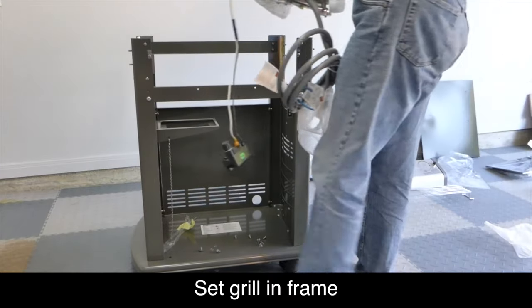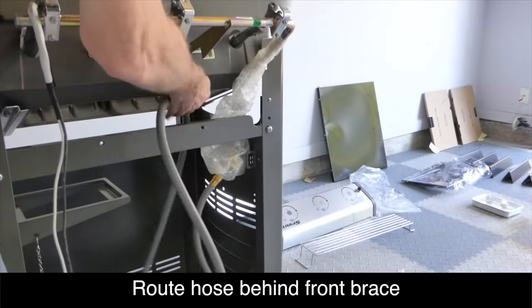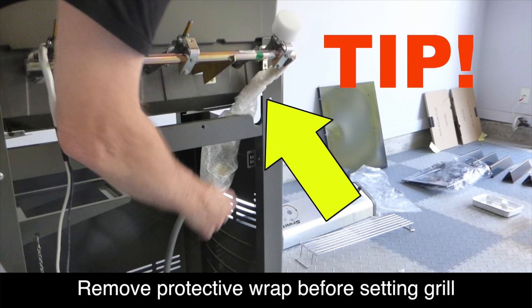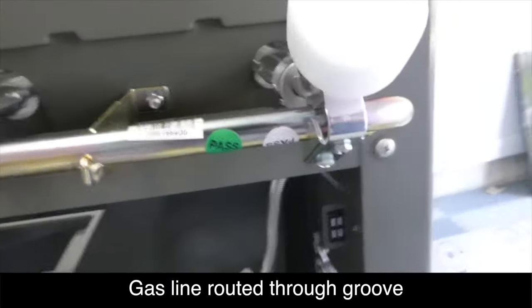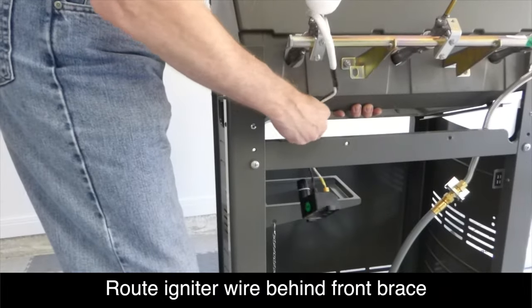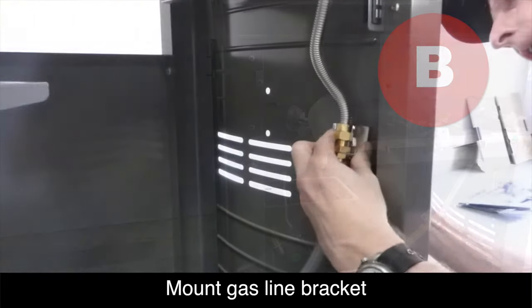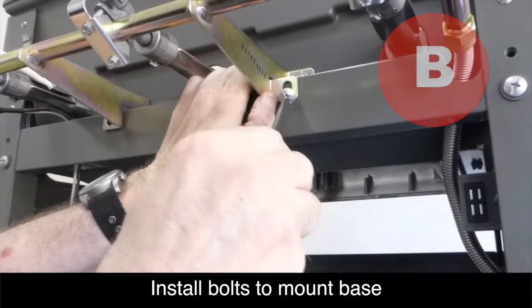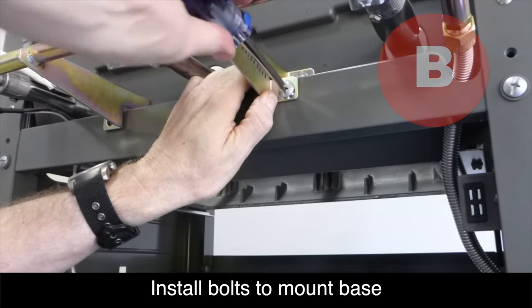We're now ready to place the bottom half of the grill unit into the frame. You should have a couple of people to do this — I did it by myself but it's easier with two. Go ahead and remove all of the protective wrap before you put the grill in place. Here's a quick look at how the gas line should be routed after you've set the base in place. Also make sure the igniter wires go behind the front brace. Attach the gas line bracket to the right-hand panel using a screw from the bag labeled B. Using two more screws from the bag labeled B and metal lock washers, attach the lower grill unit to the front brace as shown.